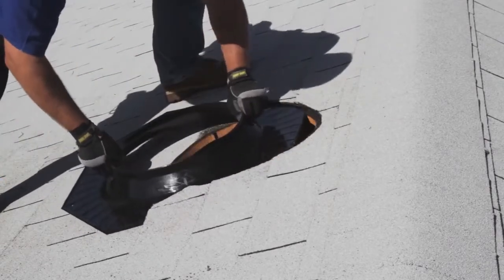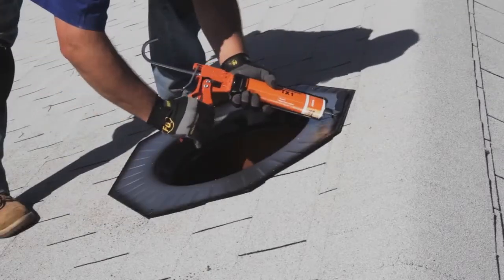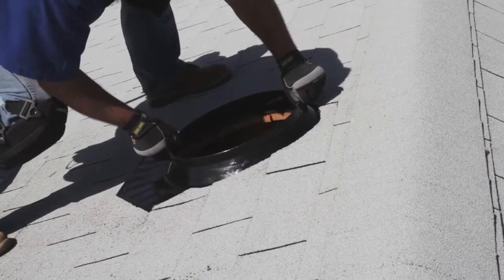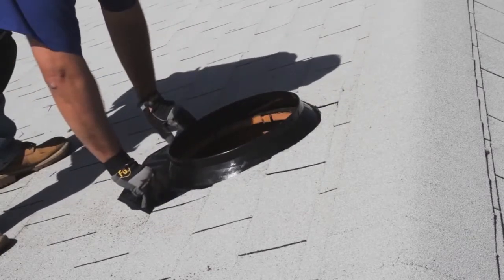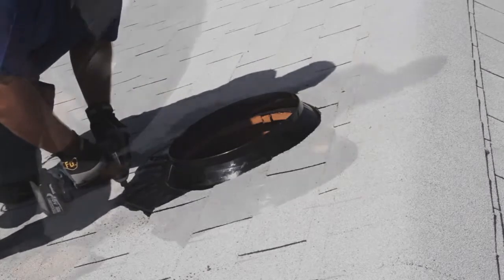Insert the flashing without sealant to ensure a proper fit under the shingles. Remove the flashing and apply sealant to the underside. Then slide the flashing underneath the loose shingles — do not smear the sealant when inserting the flashing. Secure the flashing to the roof using eight flashing screws.